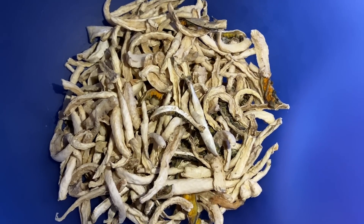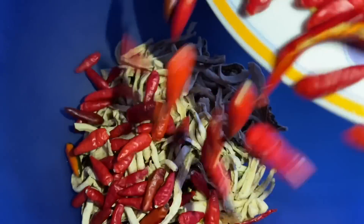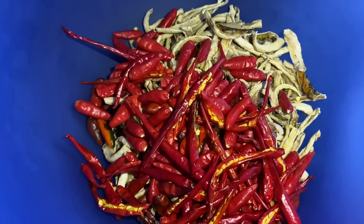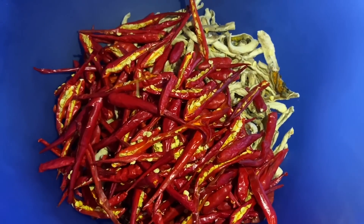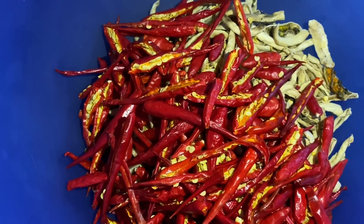If you wait for the material, you have a big time to make your dish. Also, you will need some water. Add water. You will need some water. This is the way to cook.